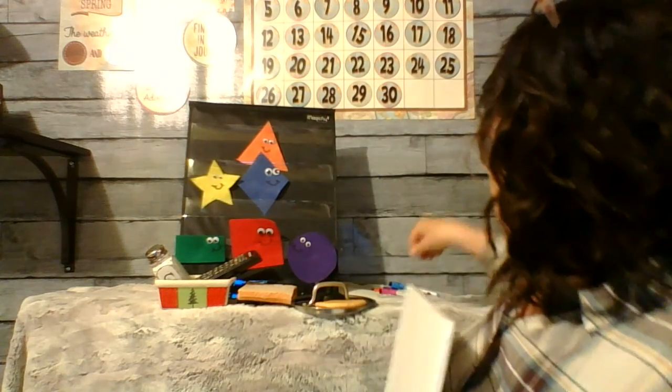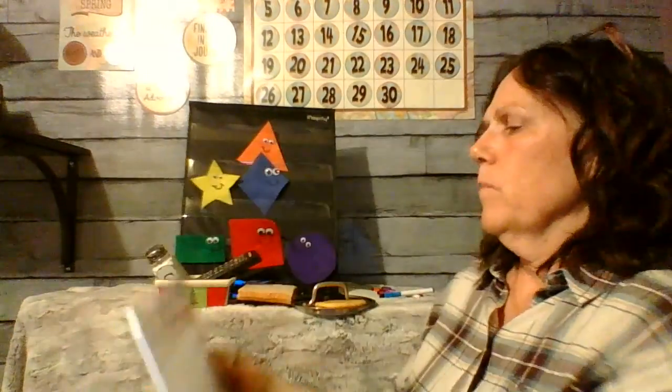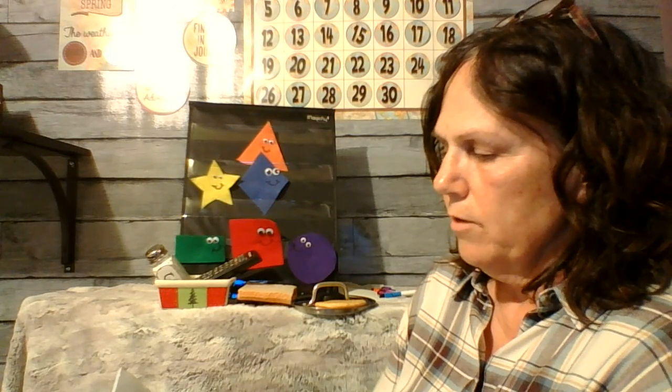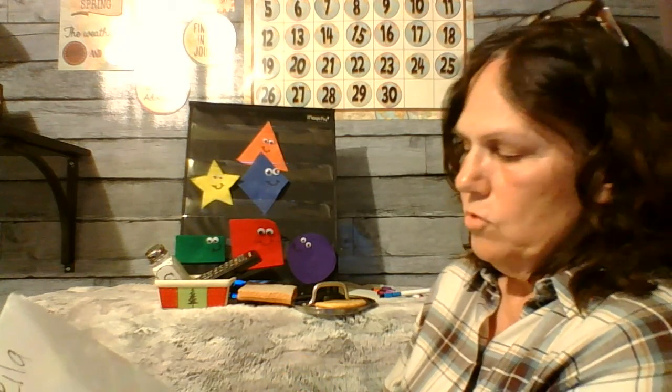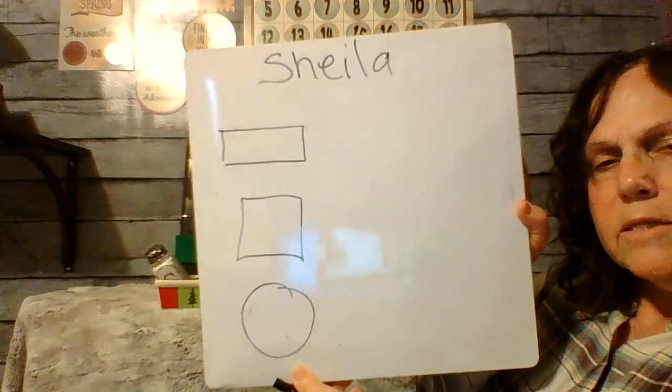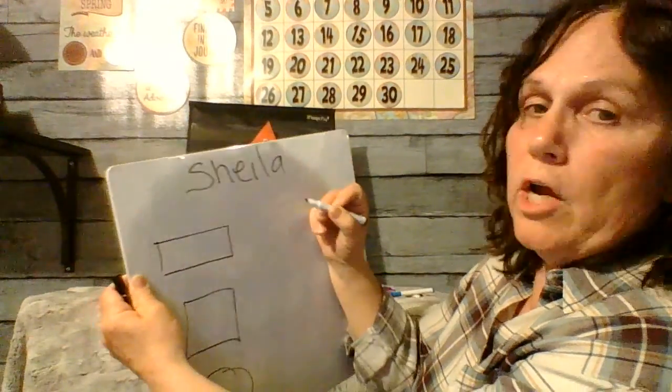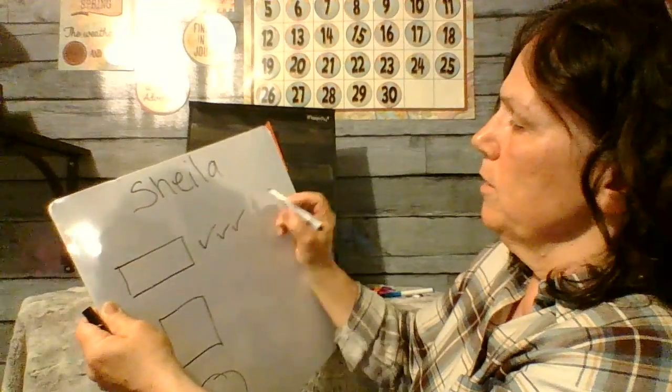So today, boys and girls, if you'd like to go on a scavenger hunt and write down — I need to find my markers. You could write on your whiteboard. I'm going to write my name at the top — that's Sheila. And then I found rectangles, so I'm going to draw a rectangle. And I found squares. And I found circles. See my list? Kind of like journaling. So I found one, two, three rectangles.